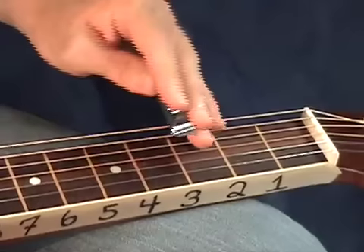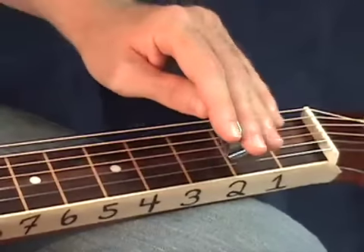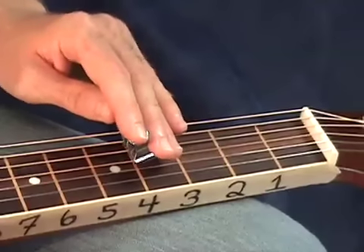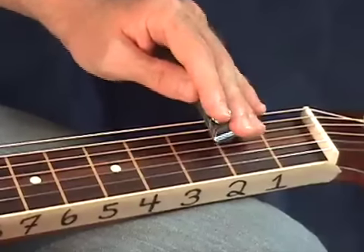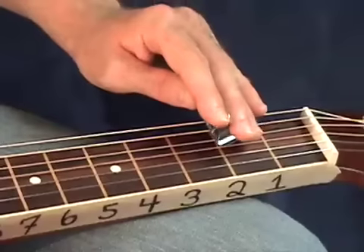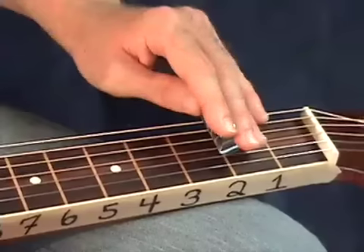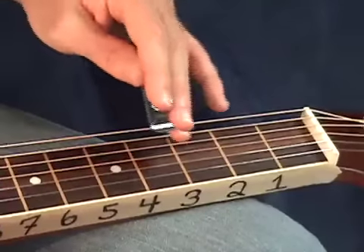Let's go through all those licks again real slow. Lick number one over the G chord — that's measure number one. Over the C chord we've got measure two, the D chord we've got measure three, and the G chord ending roll for measure four.